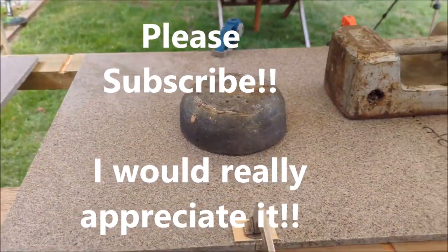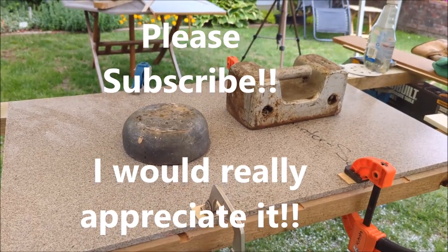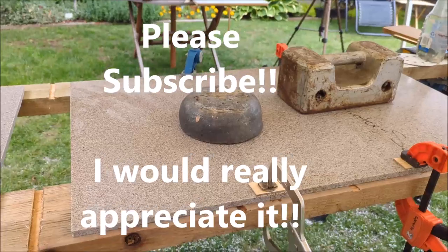This method definitely works. I'm having fun doing it so far. I will shoot some more video tomorrow of the sanding once this thing all sets up.